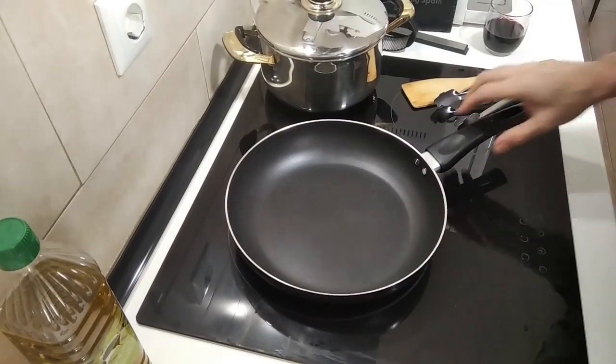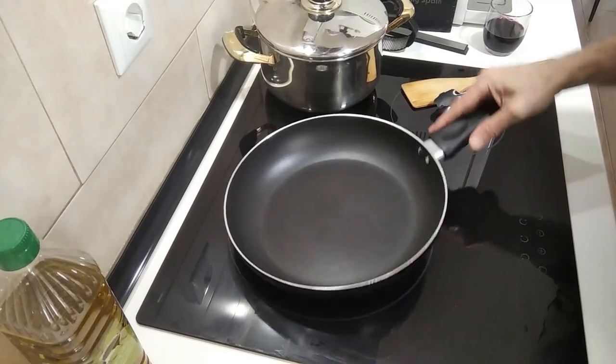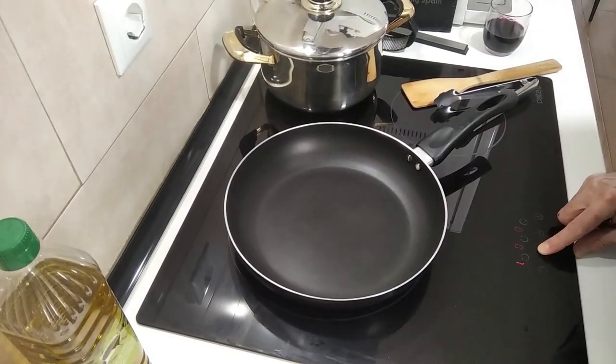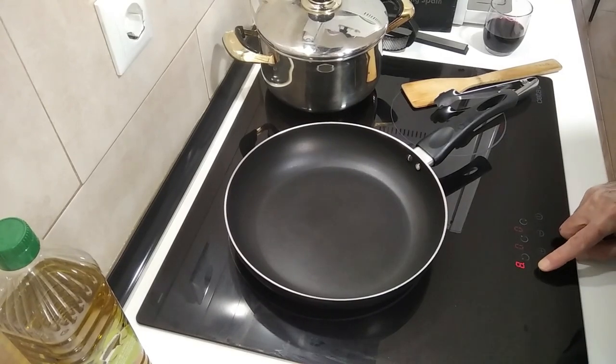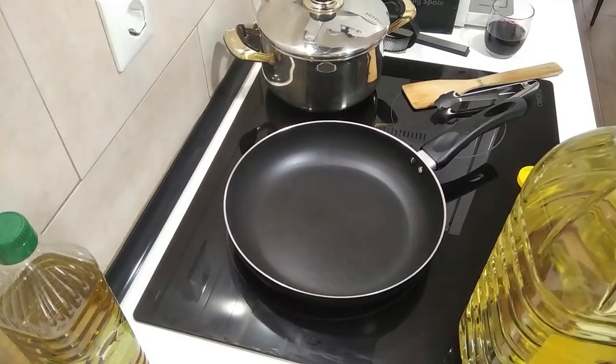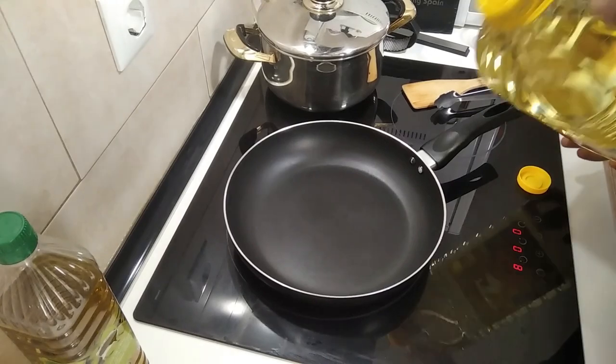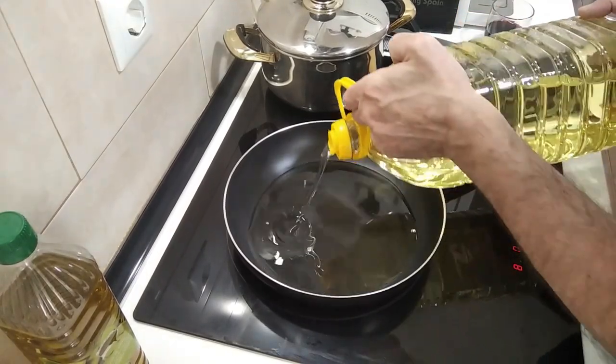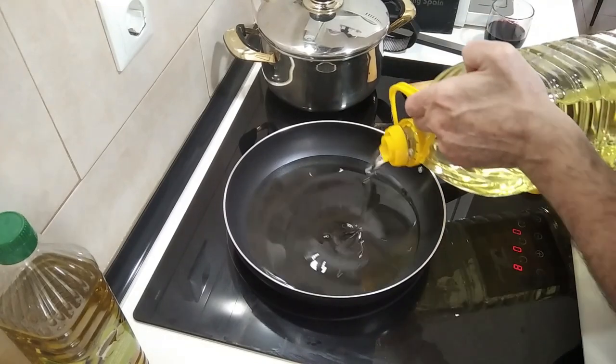I've got my pan here and I'm going to turn the heat on to number eight out of nine, and I'm going to add some sunflower oil — enough to fry the fillets in.